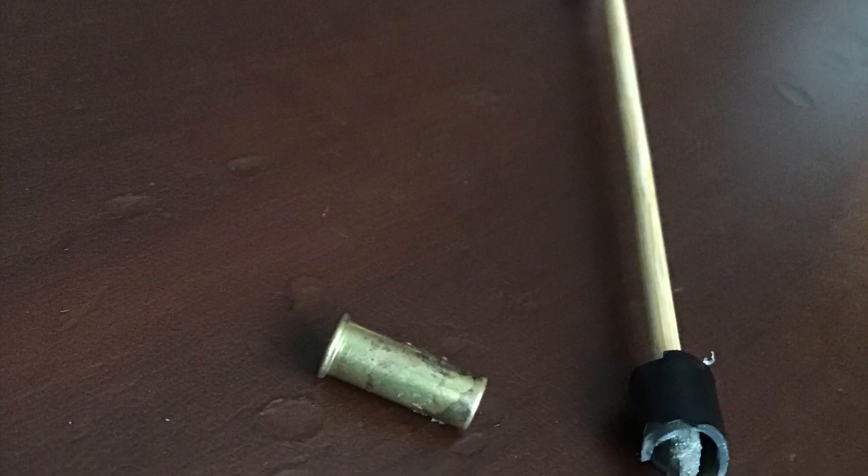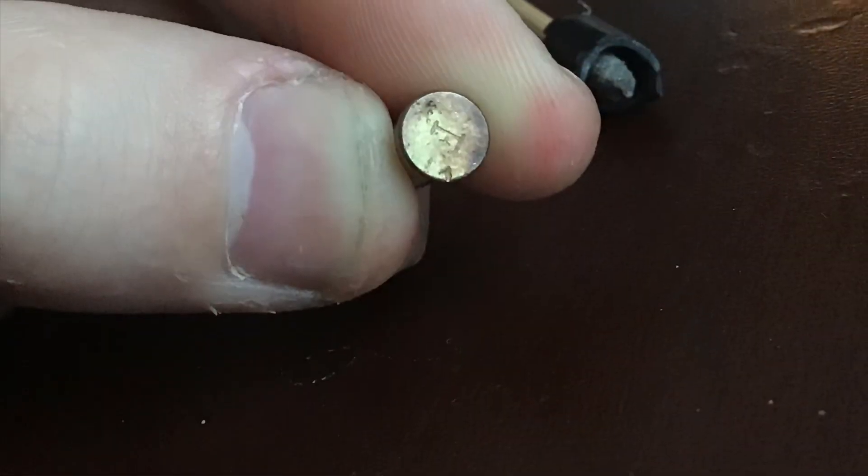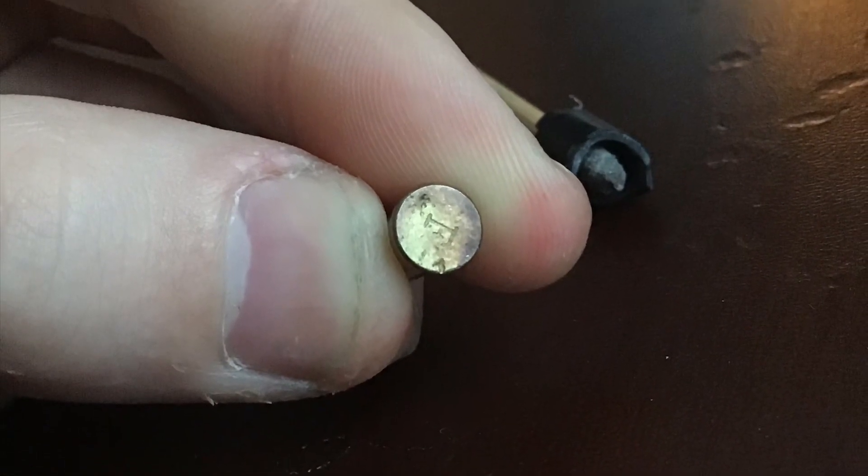This is all I could find after the darts exploded. Here you can see how the primer has been dented from the impact.